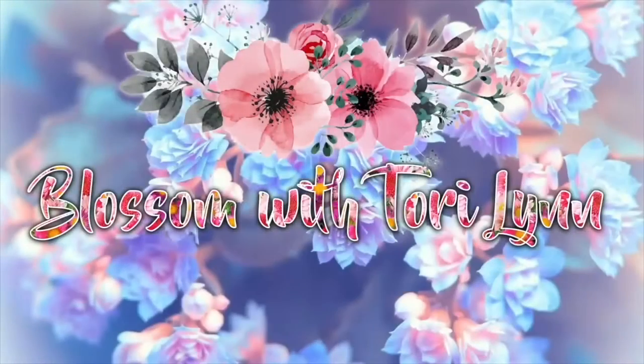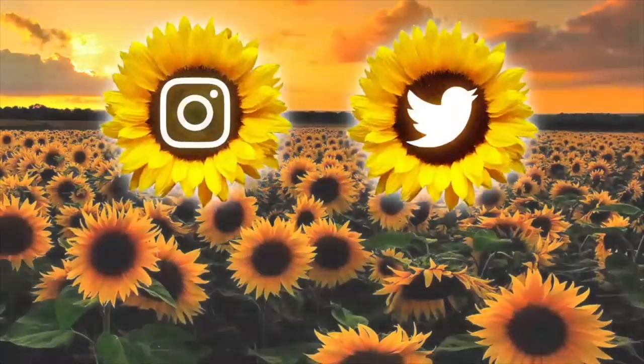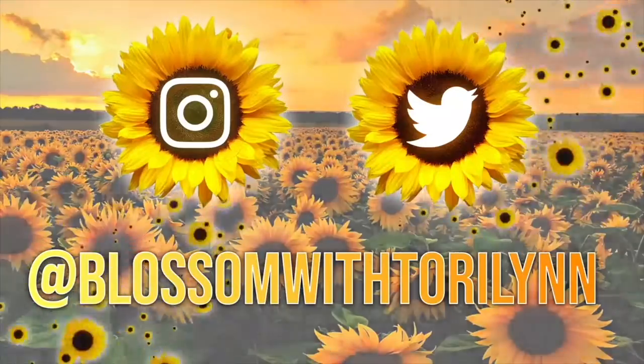Hello guys, welcome to my channel, I'm Tori Lynn. Since the holidays are practically here — Thanksgiving's only a few weeks away and Christmas is just around the corner — I thought I could bring you some holiday hair idea inspo. I'm starting with my hair curled; I just think it looks a little more festive, plus I wear my hair curled like every day. All the styles I'm going to show you work just fine with straight hair too.